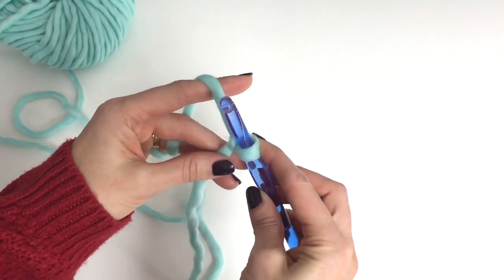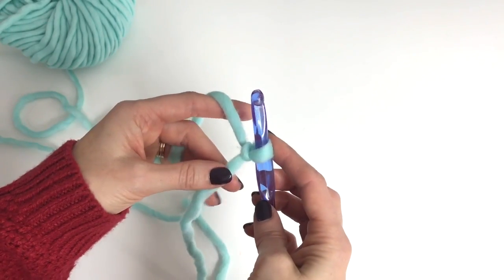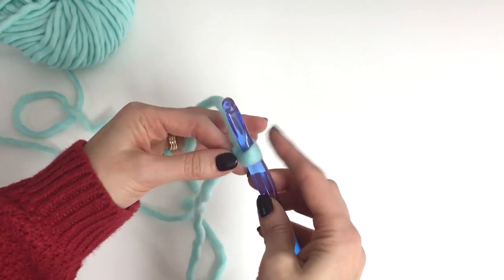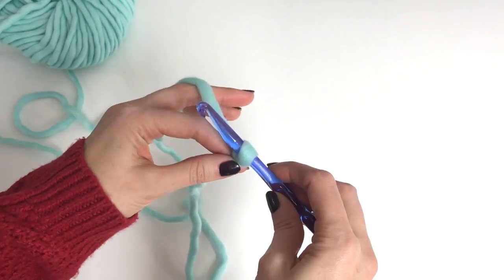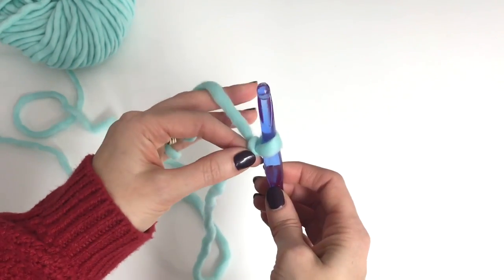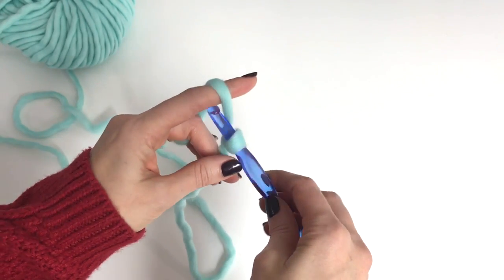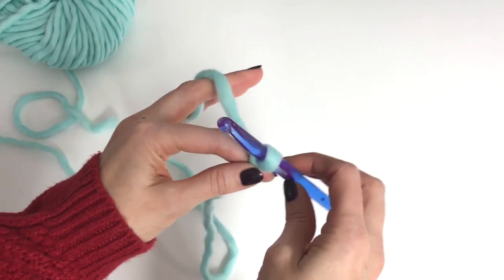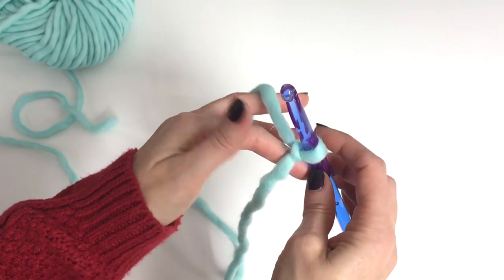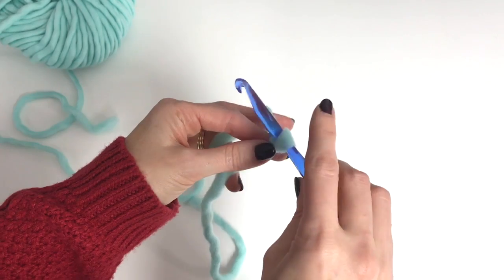Now if you hold it with your middle finger and your thumb, that is fine too. Whatever you find to be most comfortable. For me I like to work this way, but I know most people like to hold this finger up. So really just figure out what you find to be most comfortable, because you want to be comfortable when you're crocheting — you want it to come naturally.